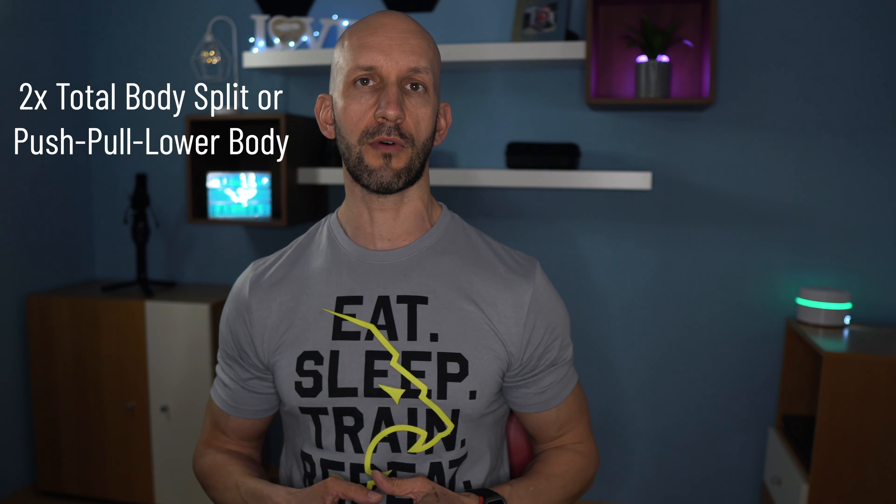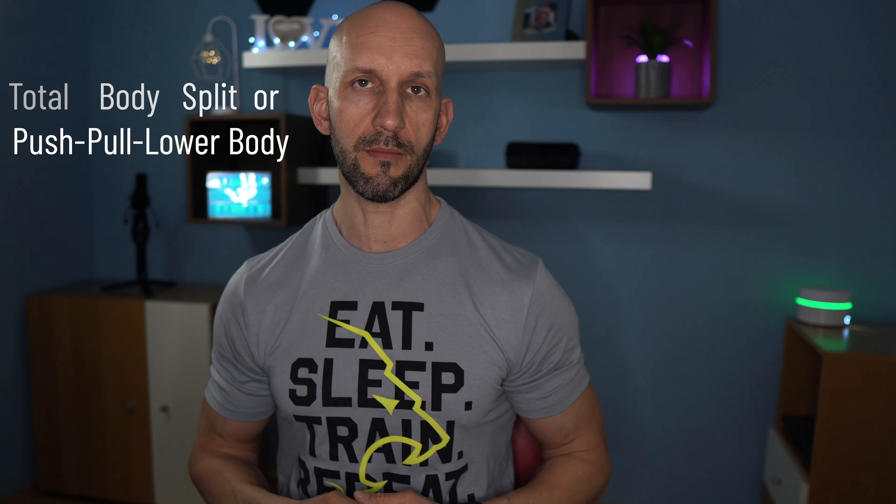Now, if you have a 9 to 5 job, this is hard to do. In that case, I suggest doing a 2 to 3 day training split — for example, a 2-day total body split or a push-pull lower body split.